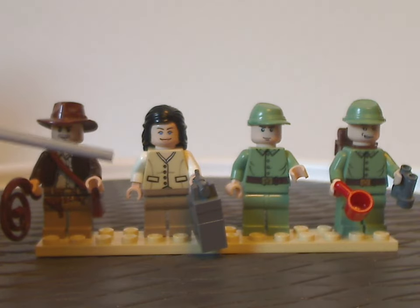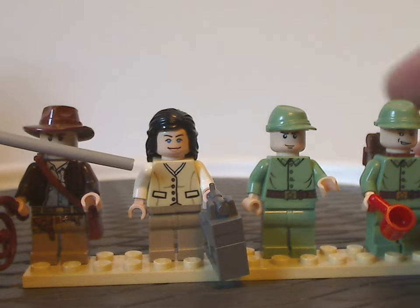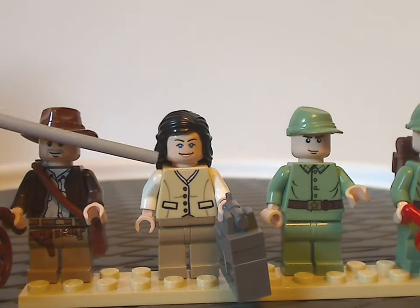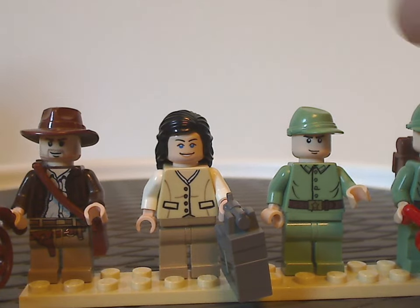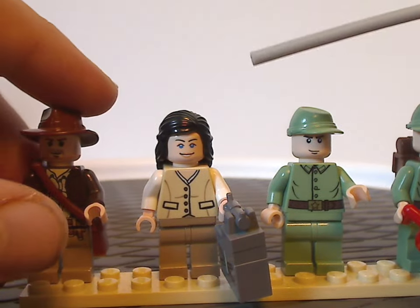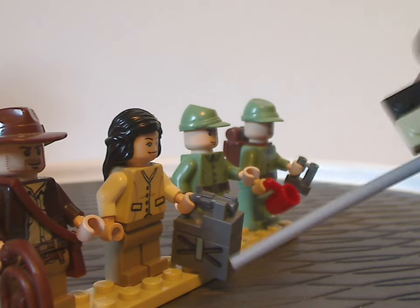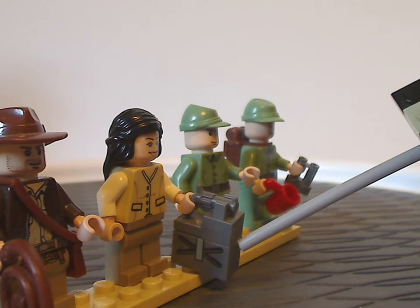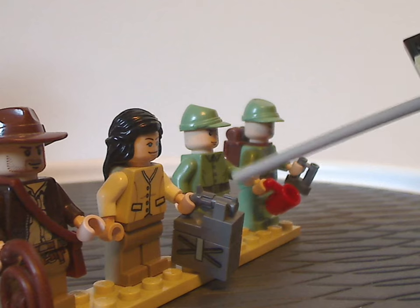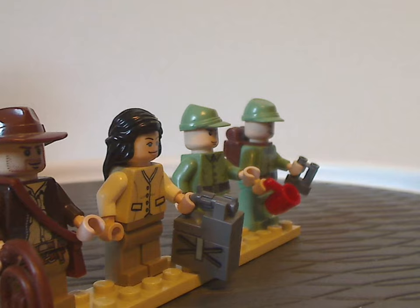Next we have Marion Ravenwood, who also came in a few other sets as well. As you can see, good torso printing and good face printing — kind of a unique face printing, with the traditional minifig eyes but in blue. Also, she's holding what's probably a gas tank holder, represented by a two-by-one brick with a sticker on it, held by a western revolver piece. Kind of interesting how that is.